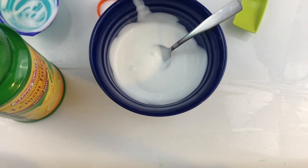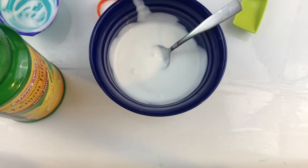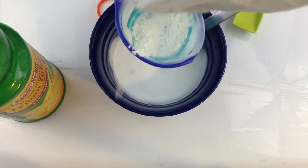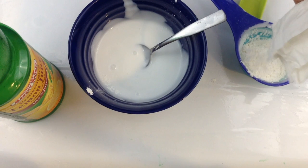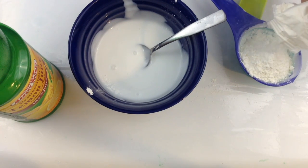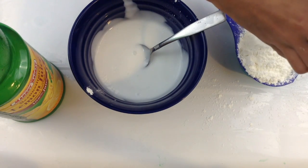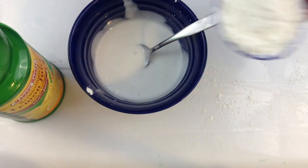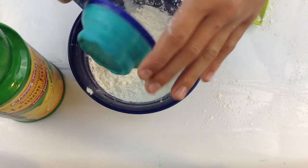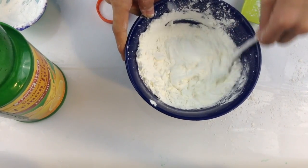Now we're going to go ahead and add in a half a cup of cornstarch. This is going to make the clay not wet. Flatten it out to make sure you can get it all in — looks like about half a cup, good enough. Dump that all in there and go ahead and mix this up.